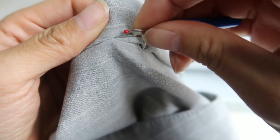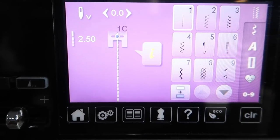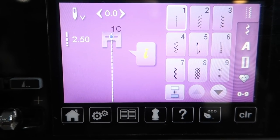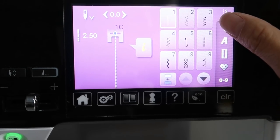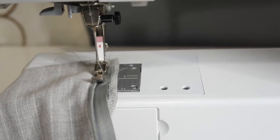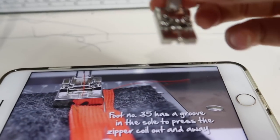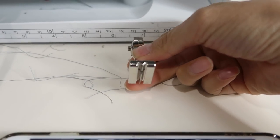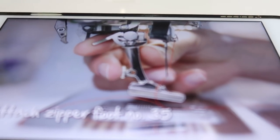Oh my goodness, what is going on? It's been so long since I've done a zipper that I'm not sure where to start. I'll probably have to watch a YouTube video. Just goes to show that if I can sew, anybody can sew. The zipper foot used to be this... I'm watching a video and I have the zipper foot. Thank you, YouTube.